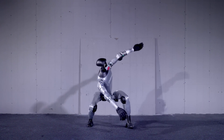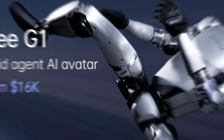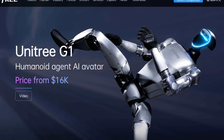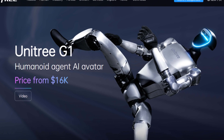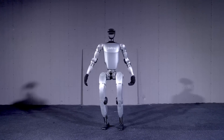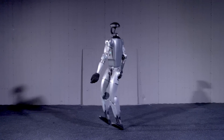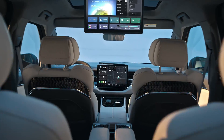The Unitree G1 is making waves as the cheapest humanoid robot on the market, priced at an accessible $16,000 — no other robot can beat it at this price. It makes us wonder whether Chinese-made robots will beat their Western counterparts when it comes to pricing, just like they did in electrical vehicles.